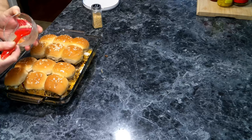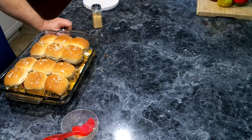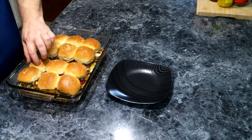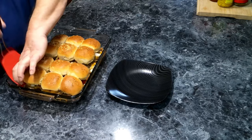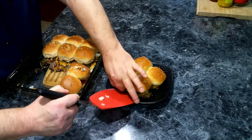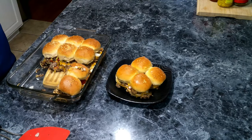Now we are going to put these into a 350-degree preheated oven for 15 to 20 minutes until everything is hot and all the cheese is melted. These have been cooking for a good 20 minutes and the tops are nice and toasted. Let's get us some sliders here — try not to burn ourselves. These are hot and tasty, and the little bits on the side are really good too.